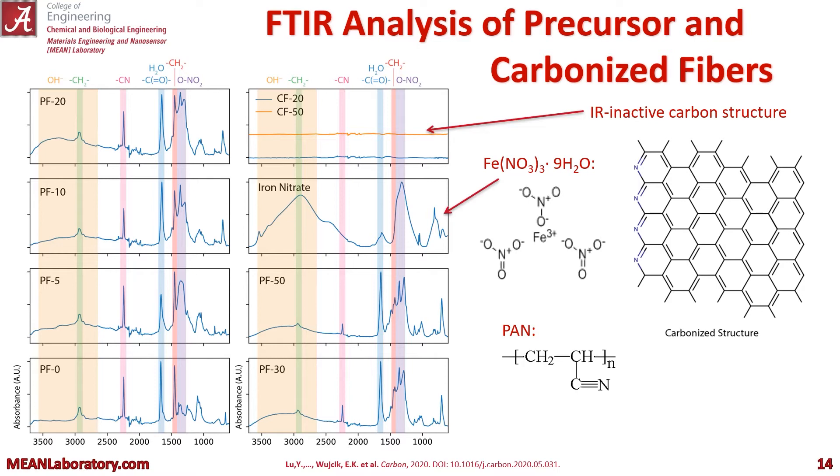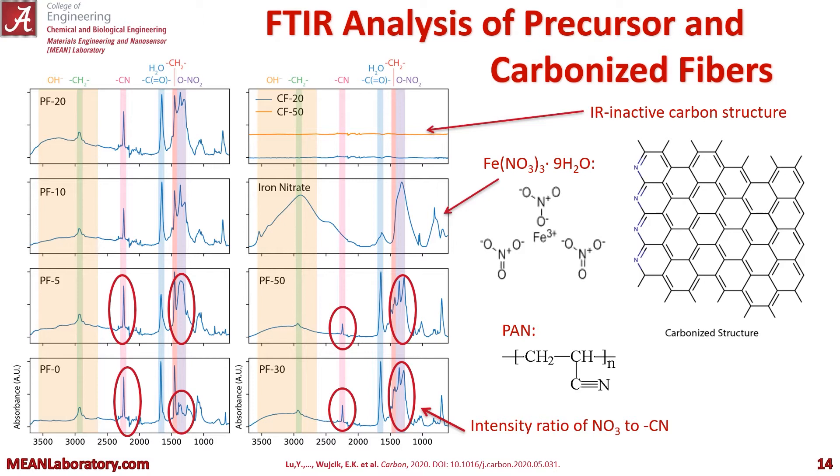We wanted to do an FTIR analysis to confirm that we're actually getting PAN and iron nitrate in there, and we are. We actually see an intensity ratio of NO3 to CN with increasing iron nitrate. You can see the FTIR for the iron nitrate as well, and the IR-inactive carbon for CF20 and CF50 in the top right. This confirms our successful carbonization.